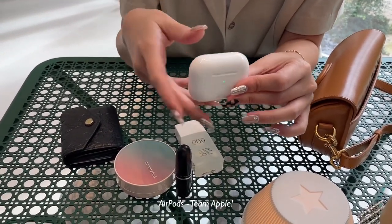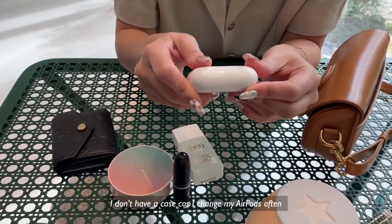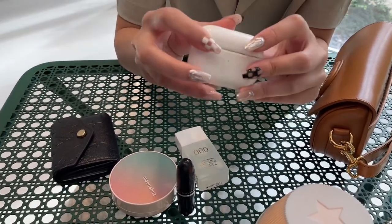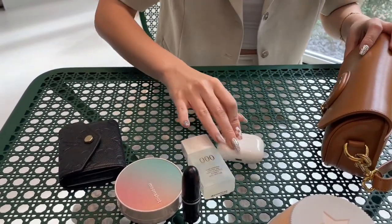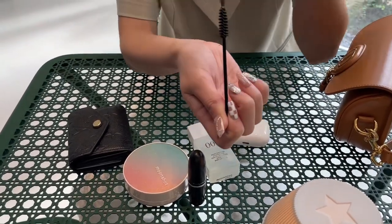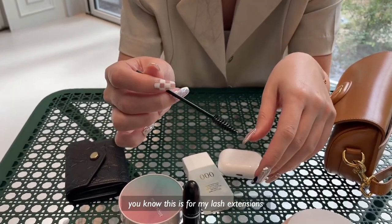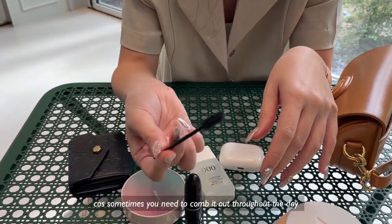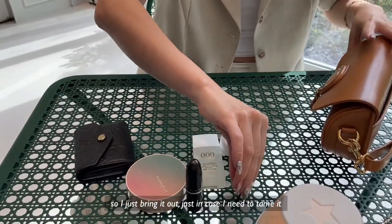AirPods — team Apple. I don't have a case, because I change my AirPods quite often. It's so funny to see that, Lauren. Anyway, so that's that. This one's quite interesting — this is for my lash extensions, because sometimes you need to comb it out throughout the day. I just bring this out just in case I need to tame it.